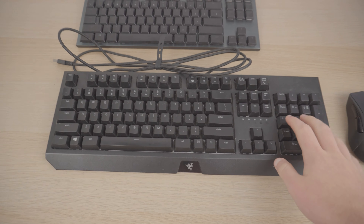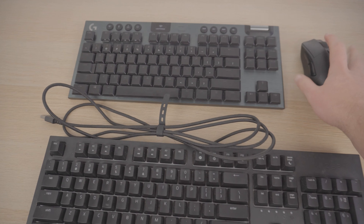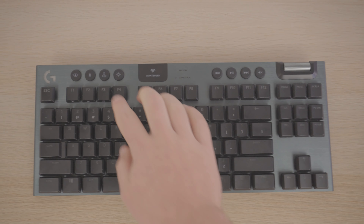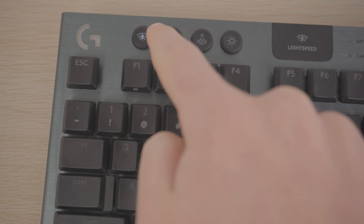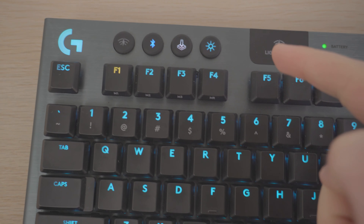Looking at the keyboard layout itself, it's got a tenkeyless design, which is really nice if you never use the numpad and want to save yourself some extra room for your mouse. You've got all your normal keys and above that some extra buttons. The buttons on the left turn on the Lightspeed function, enable Bluetooth mode, change presets, and change the brightness of the keyboard's RGB.